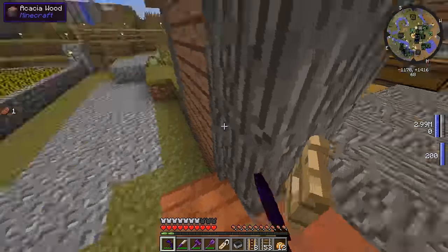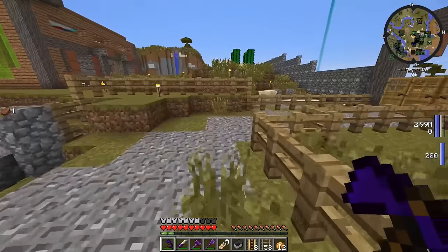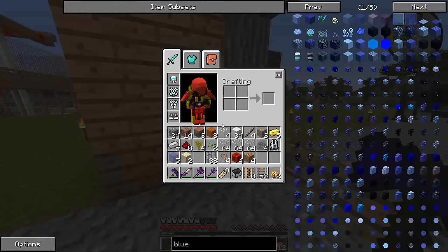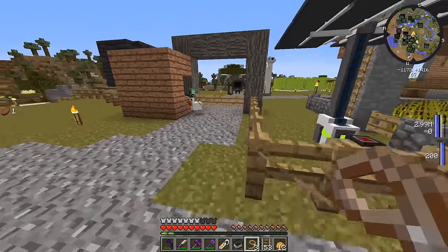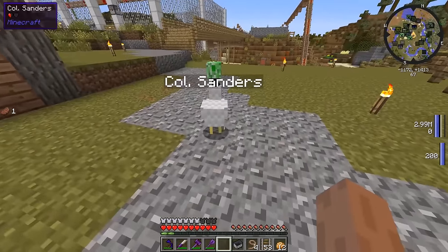Alright there you go, it's Colonel Sanders. My inventory is still completely full — it's a complete and absolute mess. Where did Colonel Sanders go? Oh my god, he's talking to Steaky over there. I still have my leads. Let's get him out of there just so we don't get stuck. Let's grab that lead and name him Colonel Sanders so he doesn't despawn.